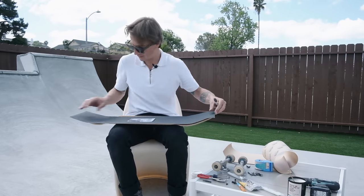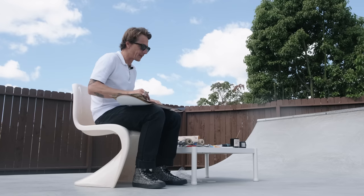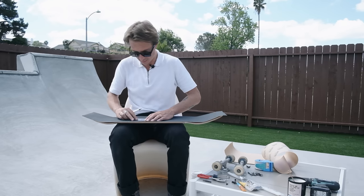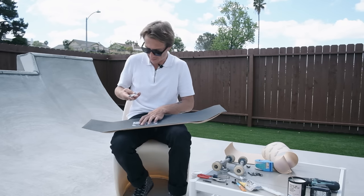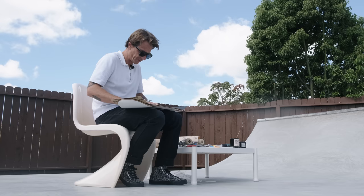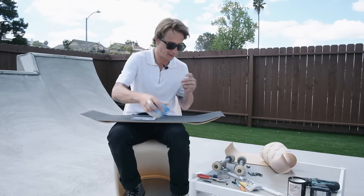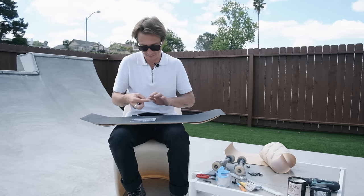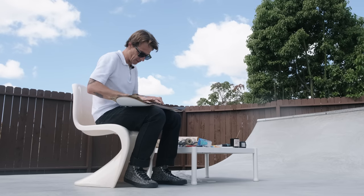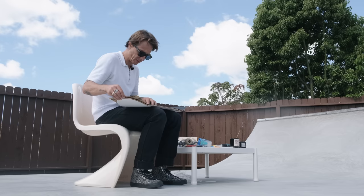I'm going to cut right around it while it's on top of my board so I have a better idea where the grip tape is actually going to be. I've freestyled it in the past and it didn't end up right where I wanted. I'll tape this down so it doesn't move — I have a little scotch tape here. That way it stays consistently in one place and you know exactly where it's going to be when you put it on the board.